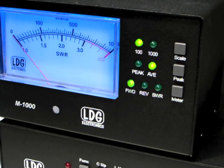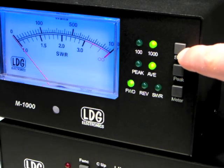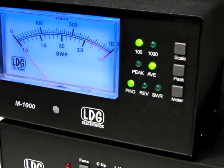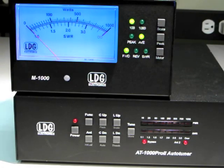You can repeatedly press the scale button to toggle between the 0-100 watt scale and the 0-1000 watt scale. Power levels are read on the watts meter scale. When transmitting through the AT1000 Pro 2, the M1000 displays in real time the selected parameter.